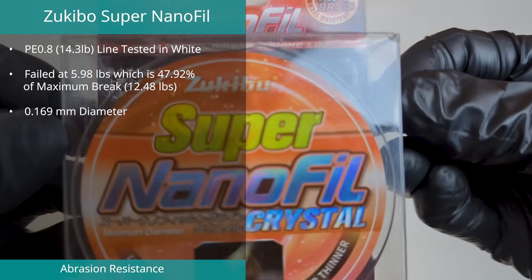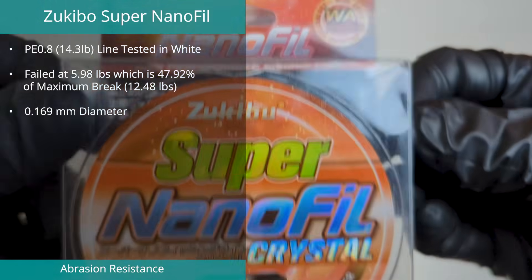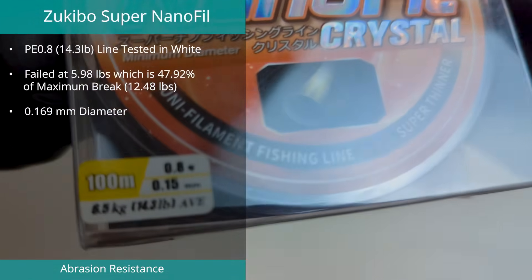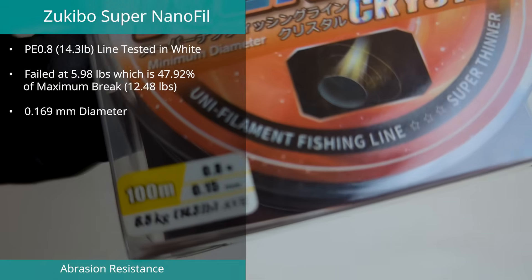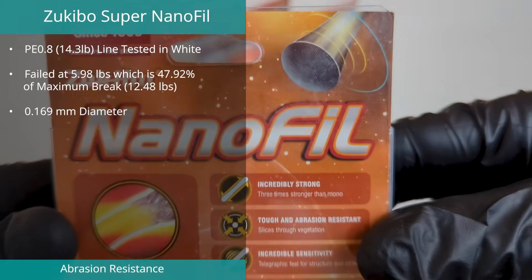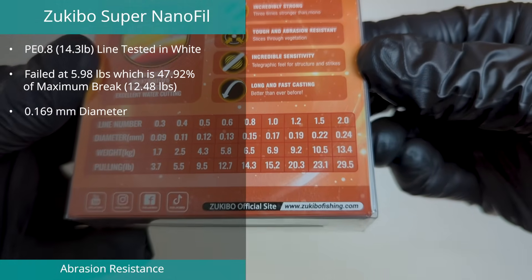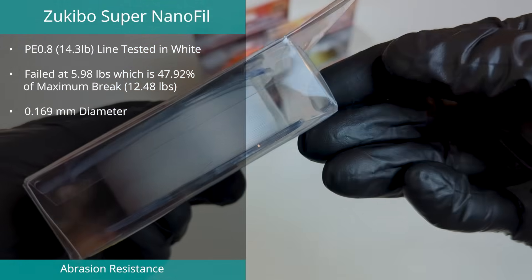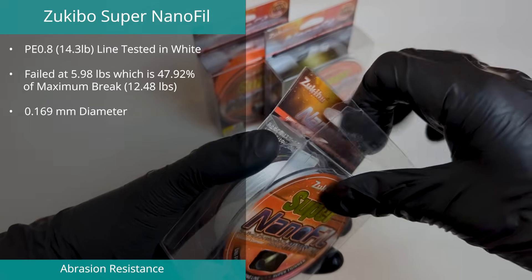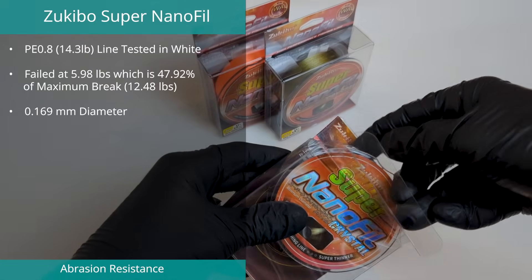The Zoukibo Super Nanofill PE0.8 managed position three in the abrasion test with a result of 47.92% on a maximum break of 12.48 pounds. Diameter was measured at 0.169 millimeters, or 112% of its claimed 0.15 millimeters. With a diameter variation of only 10%, it confirms this line is extremely round.